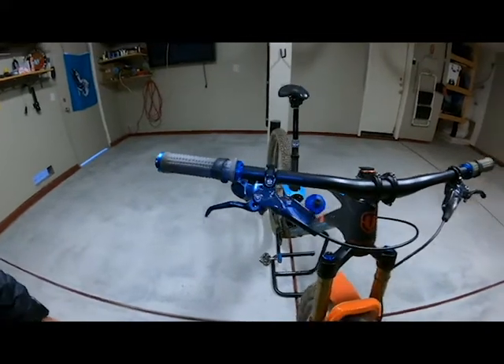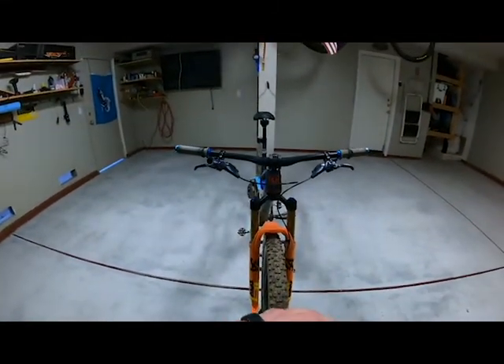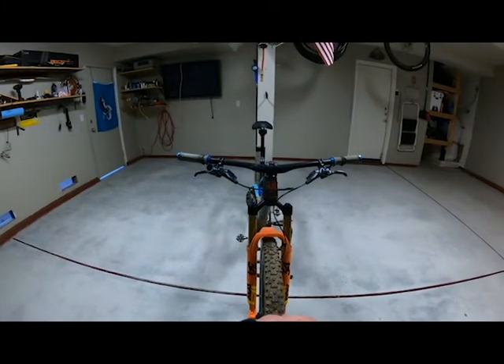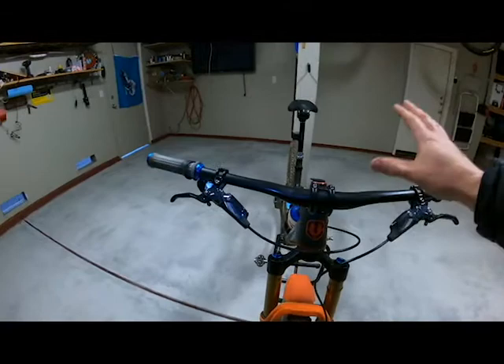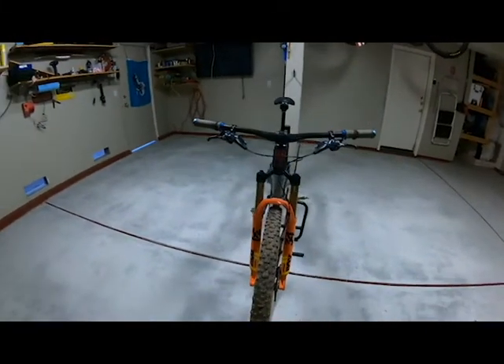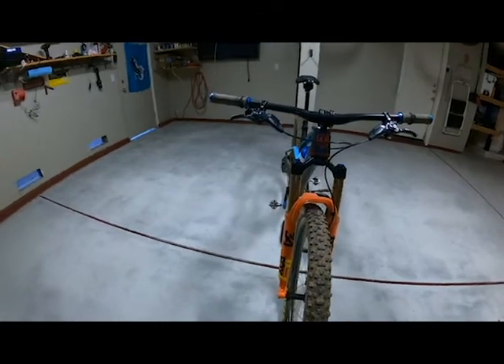SRAM G2 Ultimate brakes. You've got to love the look that AXS creates — it gets rid of all that crazy cabling going on. I think it's great. I think the Magura system where all the brake lines go would be pretty rad too, it would make a bike look good. I am running a Fox 34 Stepcast. Had the new SID Ultimate Carbon fork come out, I'd probably be running that, but this was out when I built the bike, so I am running the Stepcast.